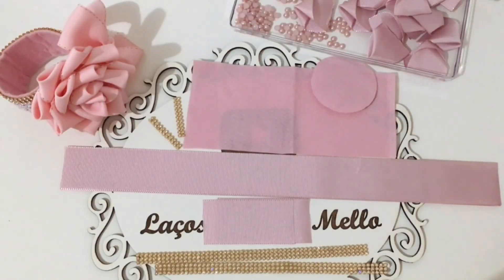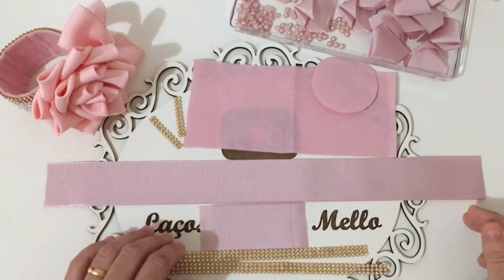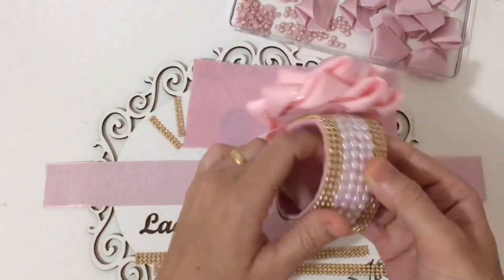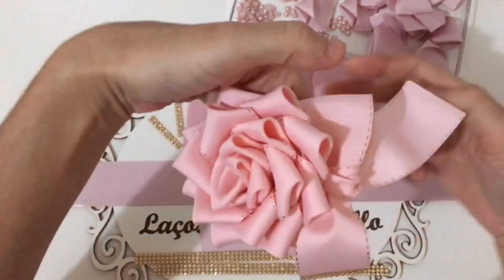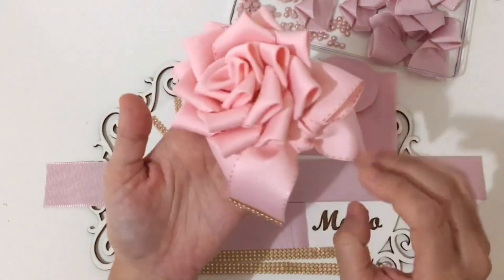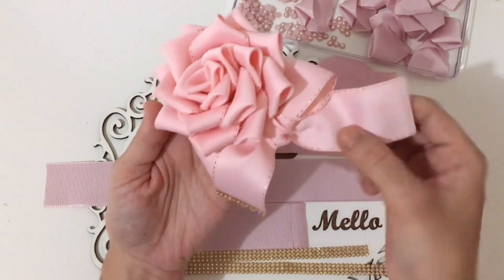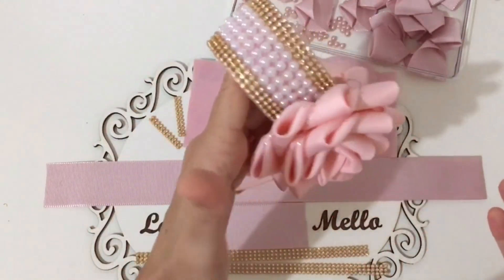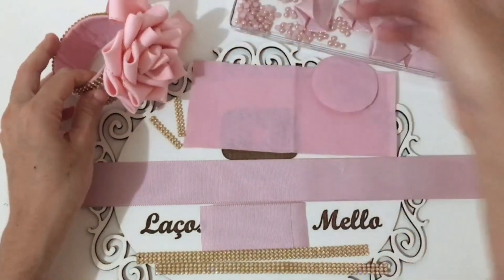Olá meus amores, tudo bem com vocês? Espero que sim. Meu nome é Marina Melo, seja bem-vindos ao meu canal. Hoje eu vim trazer para vocês o passo a passo desse lindo porta-coque. Olha que lindo! Esse aqui eu fiz para minha filha. É muito fácil de fazer, coloquei essa linda flor — a rosa linda. Coloquei um detalhe de manta de strass na ponta. Eu vendo por 35 reais, sugestão de valor.